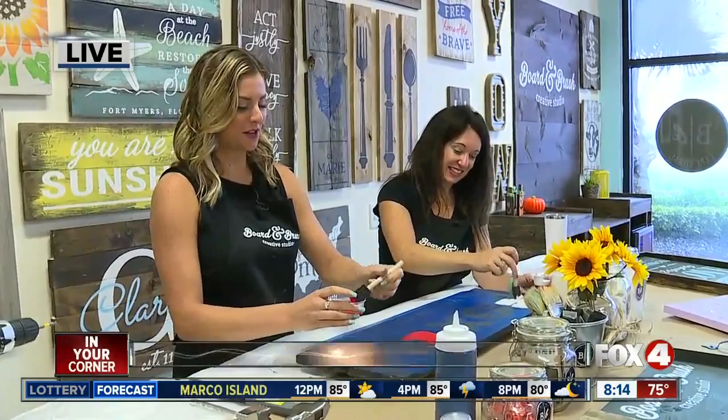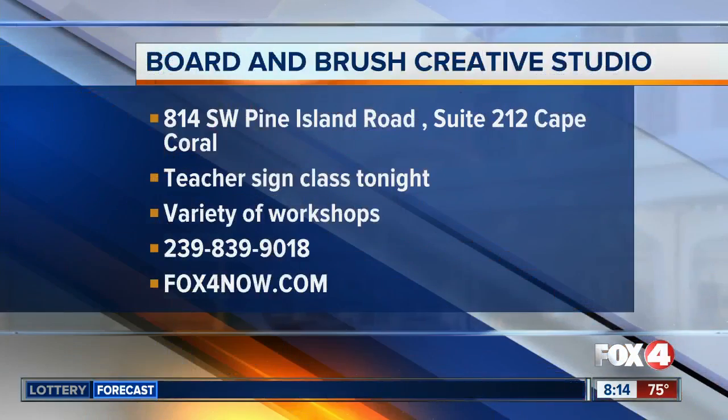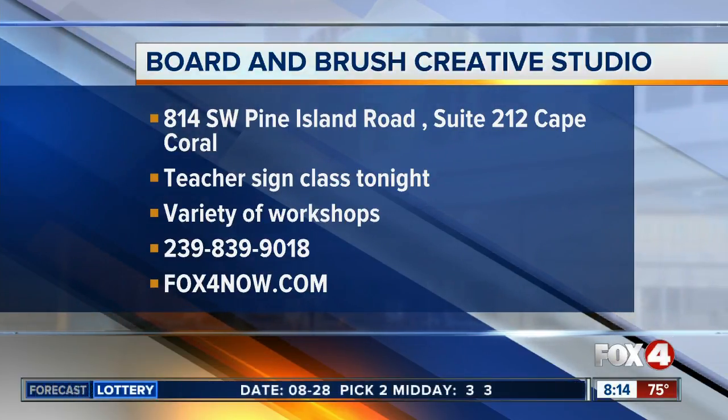Stick with us, we've got more coming up. We're live in Cape Coral — Catherine Marsh, Fox 4 In Your Corner. If you'd like to check out Board and Brush in Cape Coral, they're located right off Southwest Pine Island. Tonight they have a teacher sign class — that'll be at 6:30. There are plenty of other classes going on this weekend. For details, call the number on your screen or go to our website, fox4now.com.